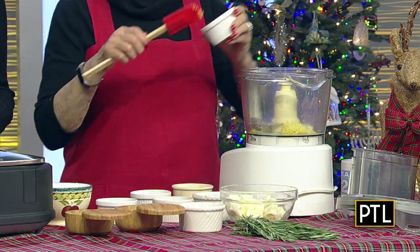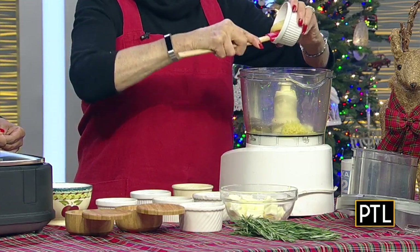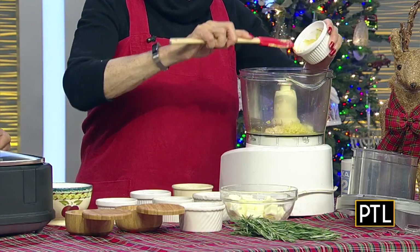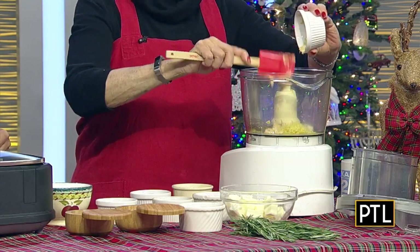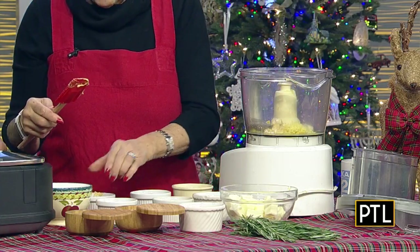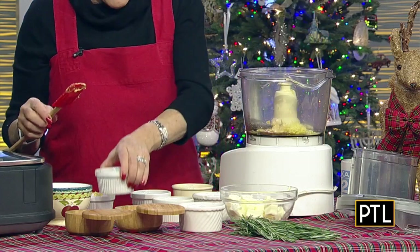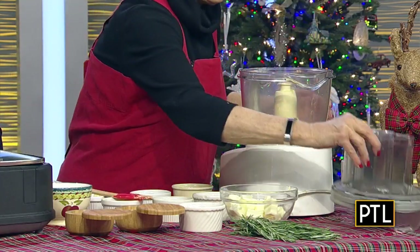That's a good tip. Remember that — zest it and then squeeze it. And this is Dijon mustard. The only thing we're not putting in this that some Caesar salads have is a coddled egg, which is a partially cooked egg. We're not doing that. And this is Worcestershire sauce, which is always in Caesar butter and Caesar salad. Always.